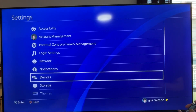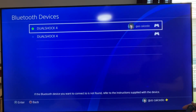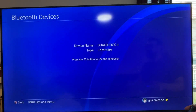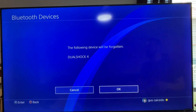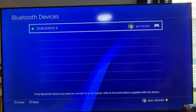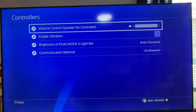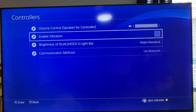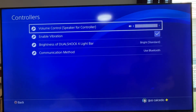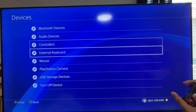Going into Devices, Bluetooth Devices — Dual Shock. That's that one, so I'm going to delete this one — forget device. Alright, cool. Yep, forgotten. It's working! Yes, I want vibration — it works!